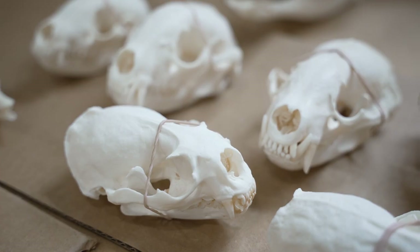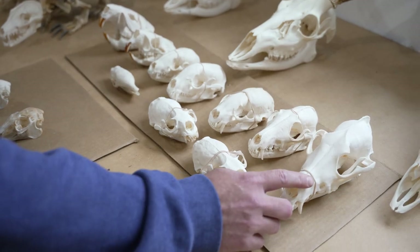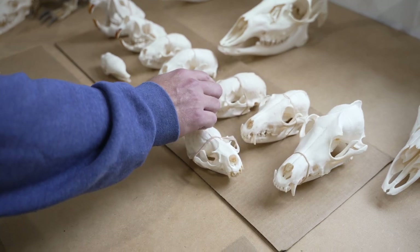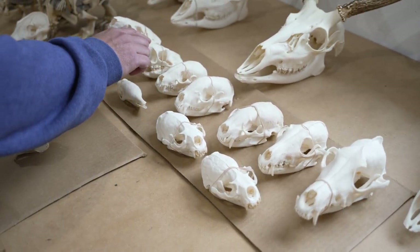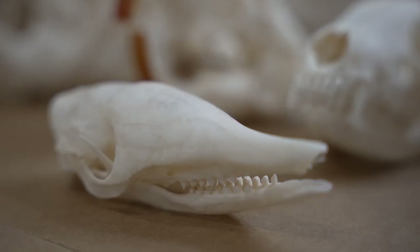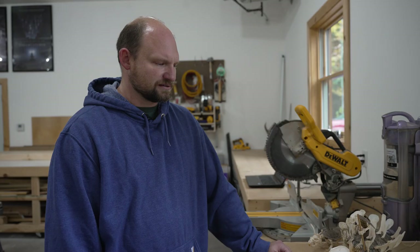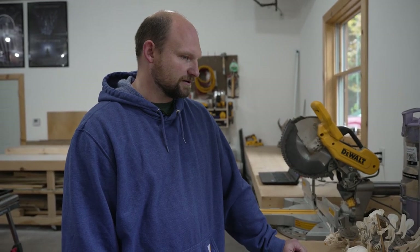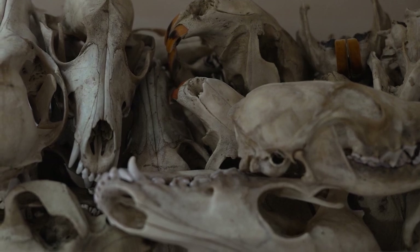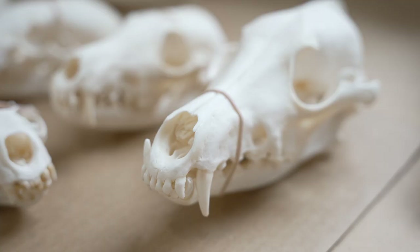These are some examples of skulls I've recently finished just a couple weeks ago — a coyote, a red fox, a badger, a couple of raccoons, a porcupine, beaver, a couple of river otters, and a nine-banded armadillo. I get skulls from all over the place. We obviously don't have a lot of armadillos locally, so that one came from Texas or somewhere in the southwest. I either have people send me skulls, I clean them and return them, or I just buy skulls, often from trappers, and then clean and resell them.